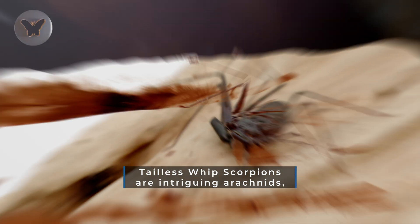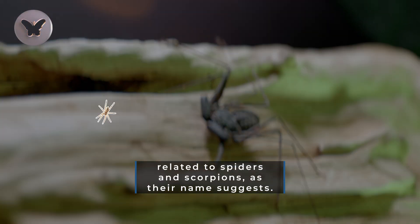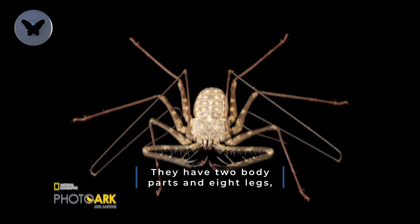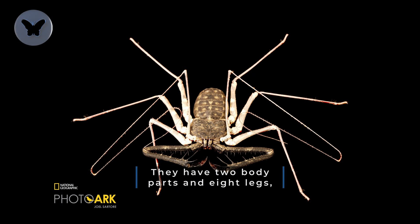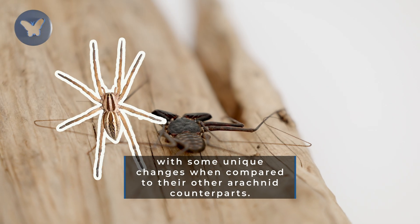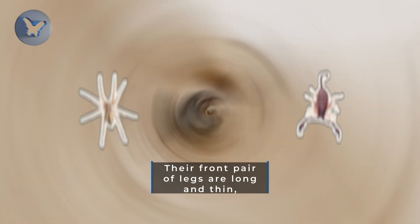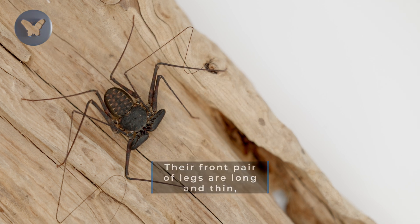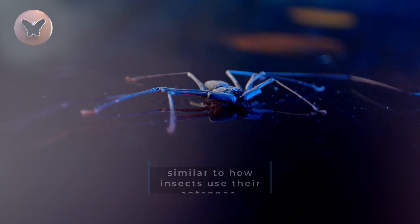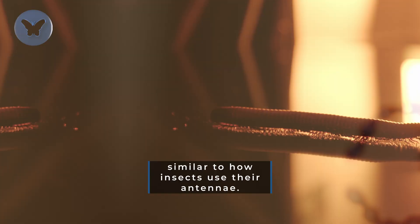Tailless whip scorpions are intriguing arachnids related to spiders and scorpions, as their name suggests. They have two body parts and eight legs, with some unique changes when compared to their other arachnid counterparts. Their front pair of legs are long and thin and are not used for walking, but for sensing the world around them, similar to how insects use their antennae.